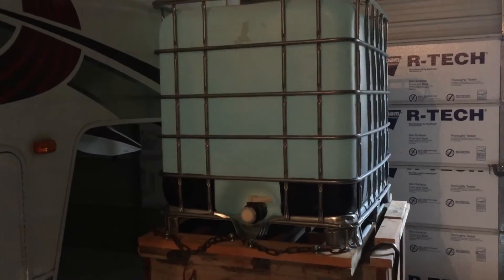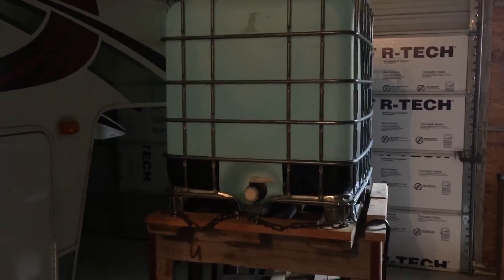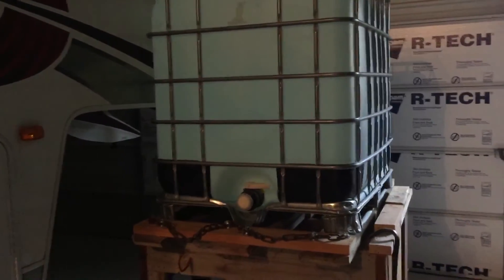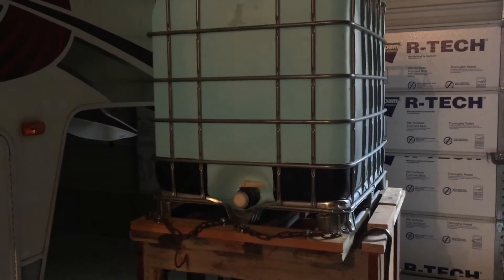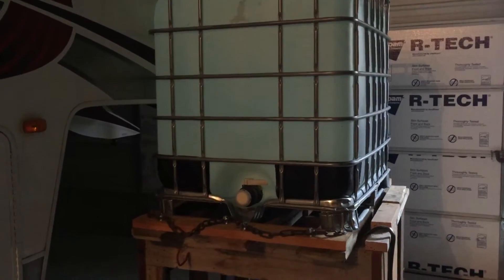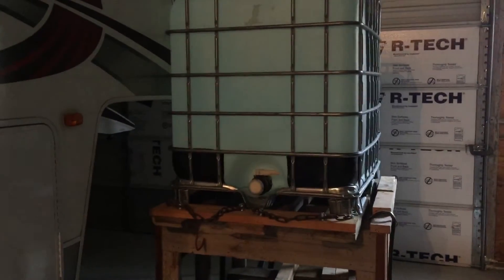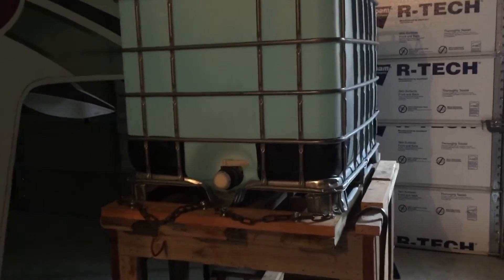This tank is about 275 gallons, so it's approaching 3,000 pounds when it's full. Without having a loader tractor yet or any way to lift it up on the stand, we have to just rely on brute force. We have to use a come-along and drag it up on there out of my truck. As you can imagine, that's just dead weight — it's extremely tough to do.